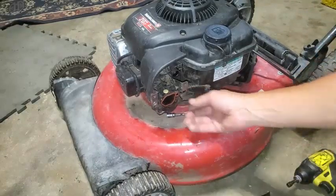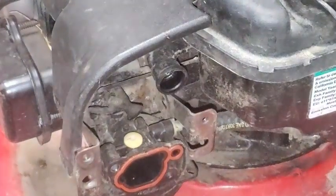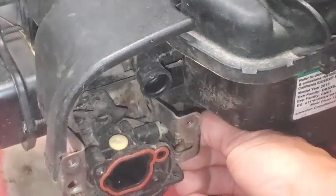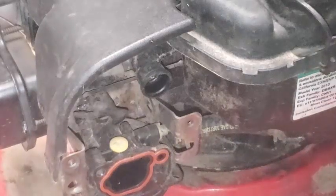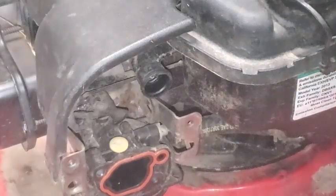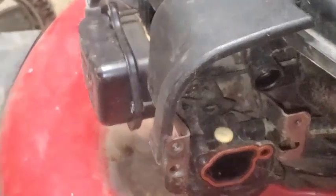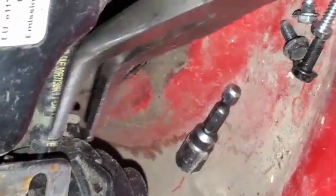I'll also need some type of pliers to get down here and take off the clamp that's right here on the fuel line. I'm going to get my screwdriver out here too. Right in there — you can see that clamp right there. Going to go ahead and take that off.